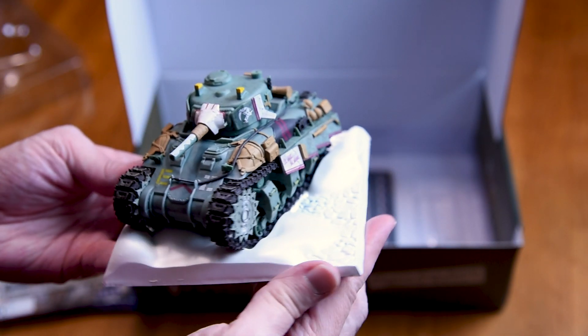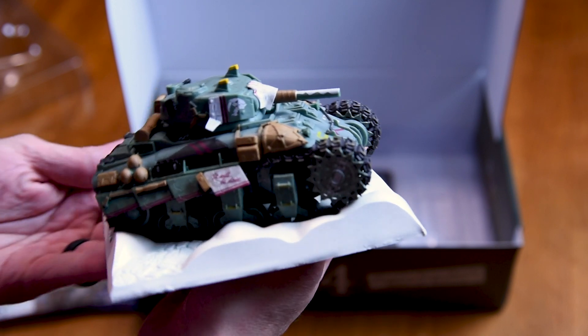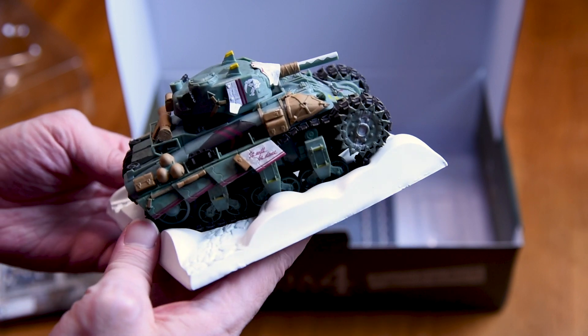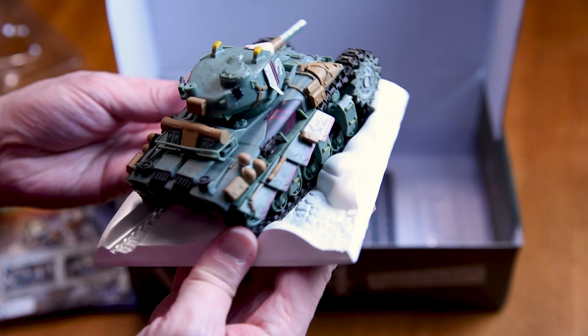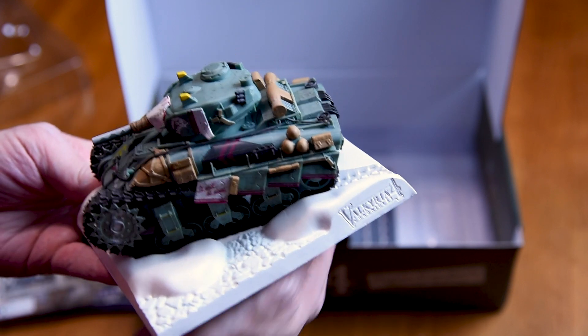As far as mass-produced collectible models go, I'm pretty impressed with the quality of this one. It's not just one solid painted piece of resin like you often see in these kinds of things. The treads are actually separate from the model, and some parts, like the tank's ragnite heat sink, are rubber attachments.